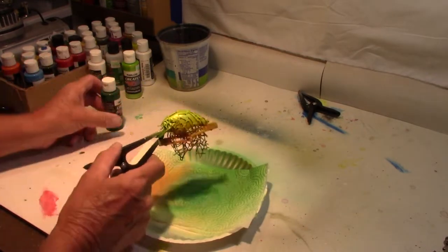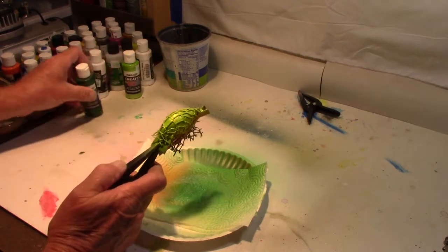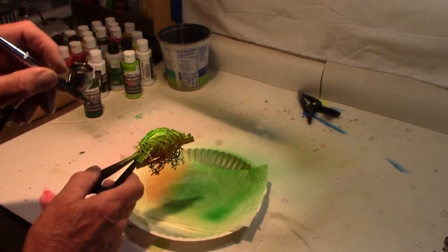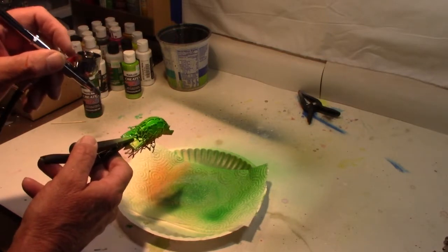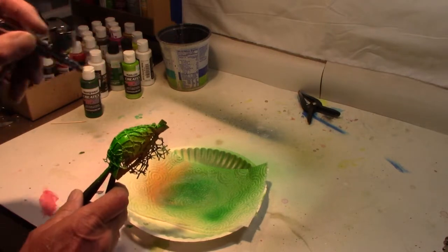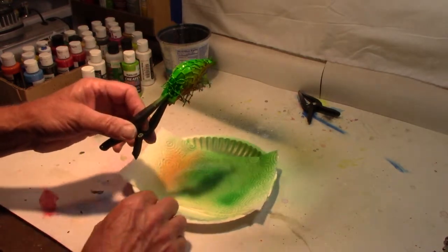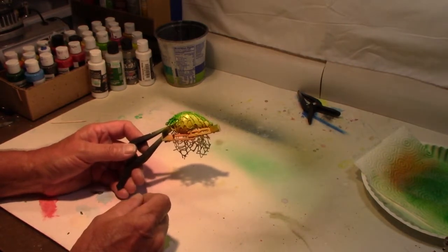We're now ready for our last step. We're going to come back with Createx Transparent Bright Green — a little bit darker. I want this right down the very top and I don't want to get too far down the sides with this, so we're going to really lightly try to keep it right on the top. A little more around the face. Here I'm hitting it more with air than paint, and I'm going to call that good. I don't want to get any farther down than I have. Let me put a heat set on that — and as I've always said, before you take any netting off, make sure you get a good heat set on there.